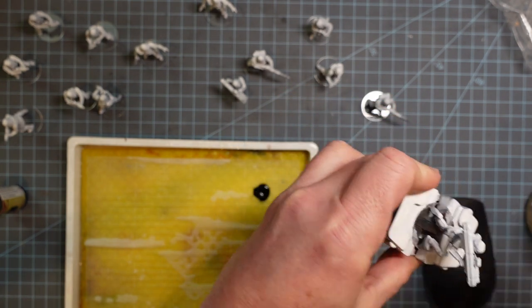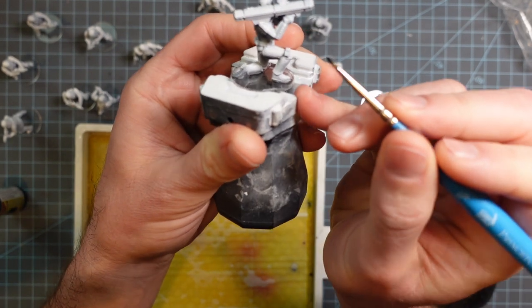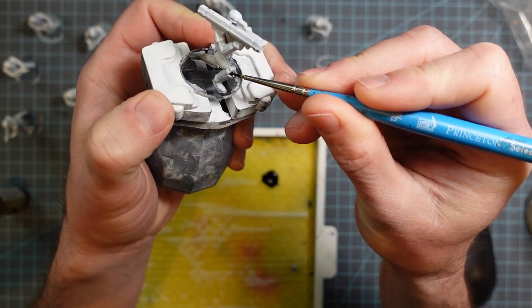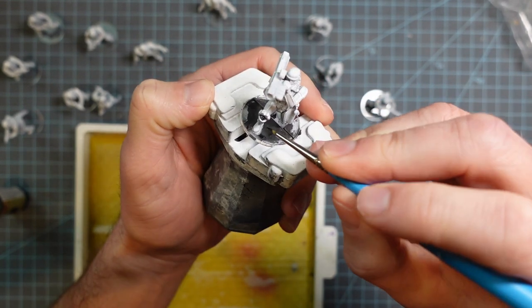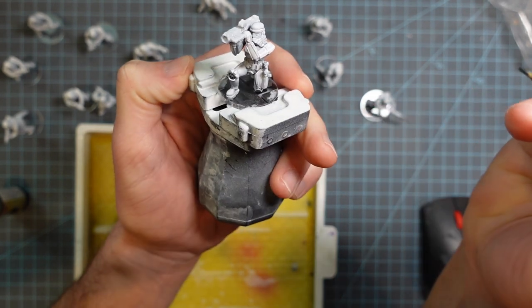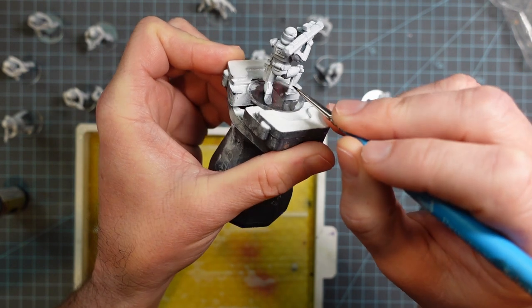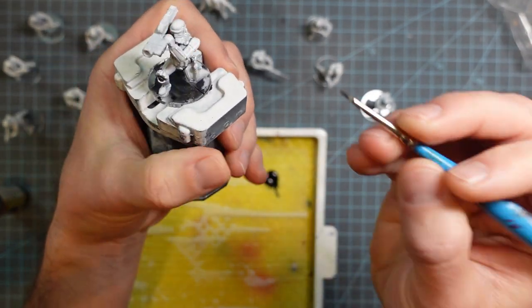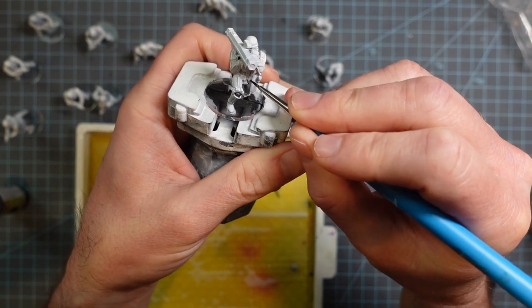First off, I'm going to come in with this Army Painter Speed Paint Grim Black and do all of the little joints and stuff. These guys are mostly black and white because they're stormtroopers, which makes them easy to paint. This part is a little bit tedious because if you screw up with the black on the white, it's tough to erase. Normally with the speed paints, if you make a little mistake, you can take a clean brush with a little bit of water and use it like an eraser. But the best way is just to be really careful so you have less cleanup later.